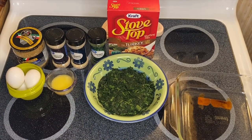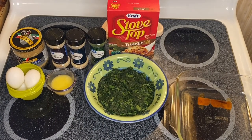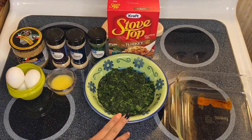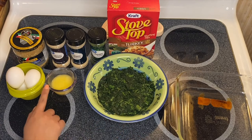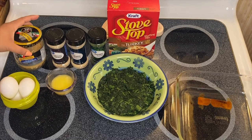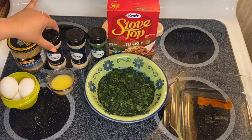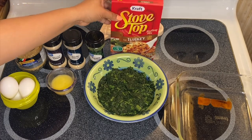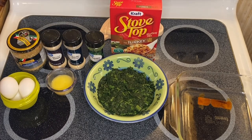Hi guys, welcome to my channel, this is Zena. We're going to make spinach balls today. This is a very simple and delicious recipe. Our ingredients right here: I have spinach — about two cups — melted butter, three eggs, Parmesan and Romano cheese, minced onion, garlic powder, parsley, and of course our stuffing.